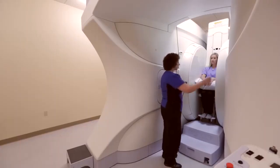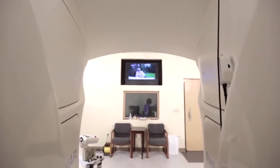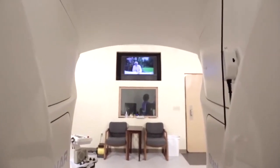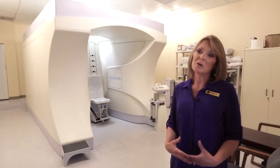MRI is noisy — it kind of does this big banging sound, so I'm going to give you some earplugs. I've got the video up. They can watch TV or listen to CDs or anything during this exam. When you're watching a video or TV it helps the time go by a lot faster.